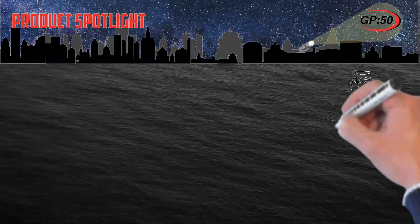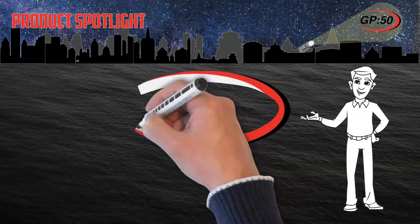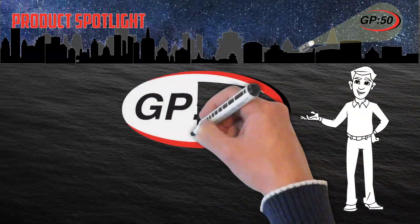Hello and welcome to a GP50 Product Spotlight, a global supplier of instrumentation grade level and pressure sensing equipment with more than 30 years of experience.